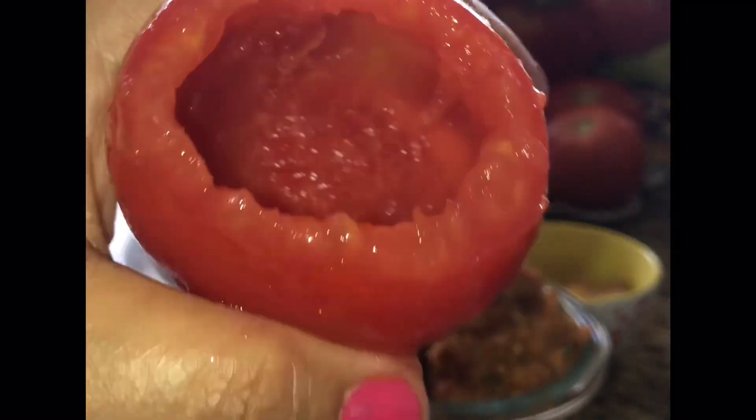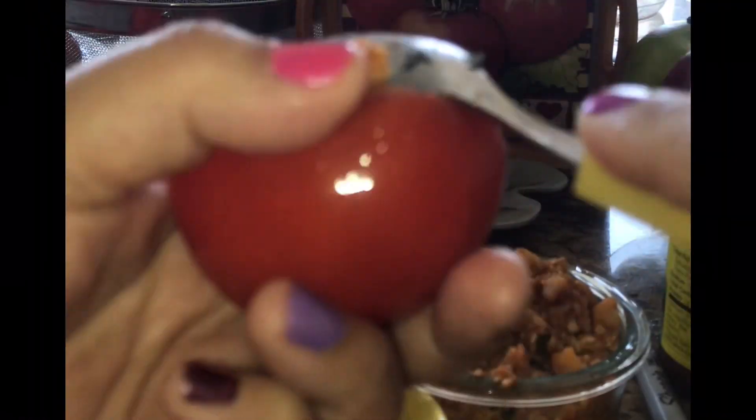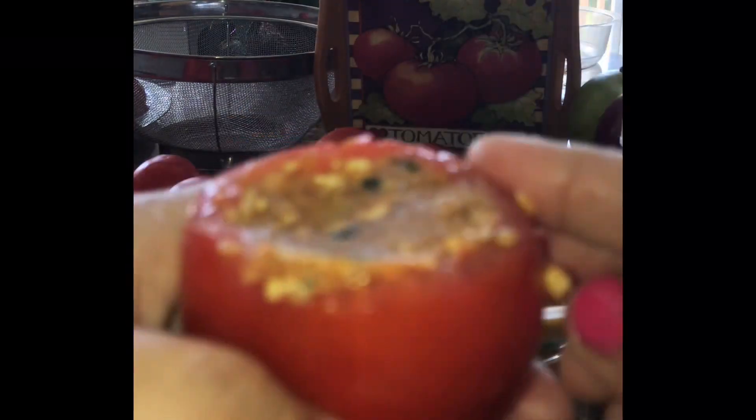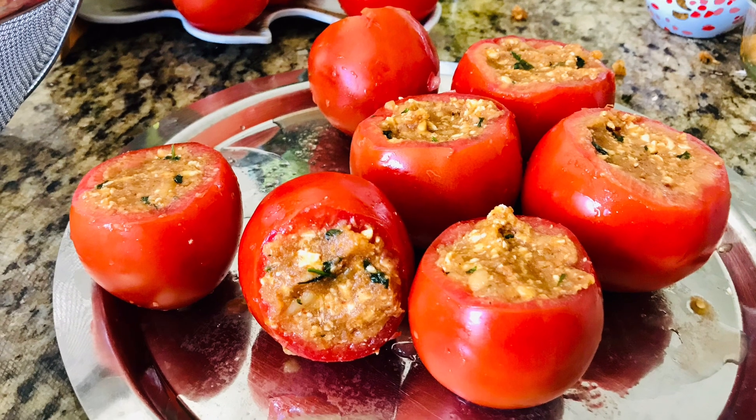Time to fill the tomatoes. Place a little potato-paneer filling in the tomato, then add a few cashews and raisins, then again add some potato-paneer filling and keep pressing them with a spoon. I like to add the nuts independently in the tomatoes — we can actually mix them all in the filling, but that way they might not reach evenly in all the tomatoes. Prepare all the tomatoes like this.